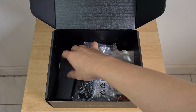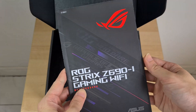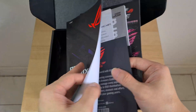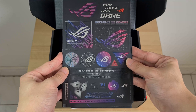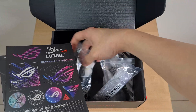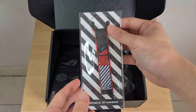Apart from these, we also have the usual guides and manuals. It also includes a DVD driver disc and a little thank you card from ASUS. Also included is a sheet of ROG stickers which look pretty nice, and to round off, we have a ROG keychain included as part of the packaging as well.